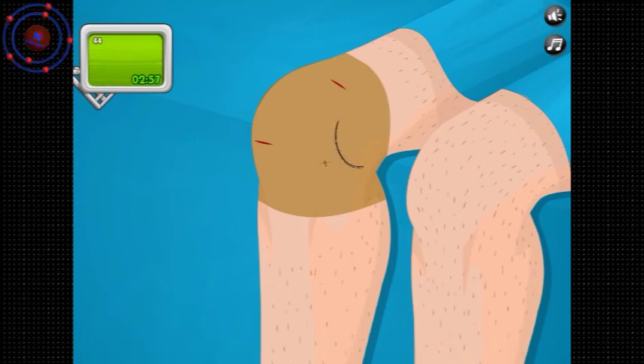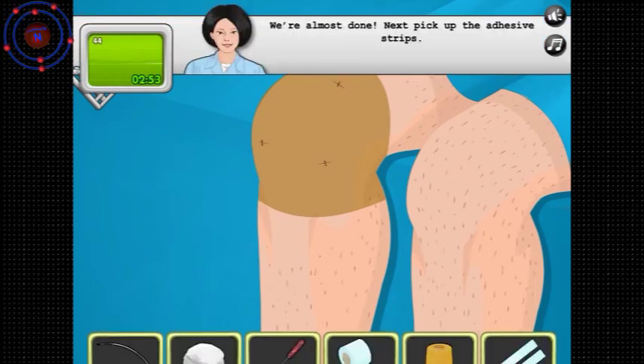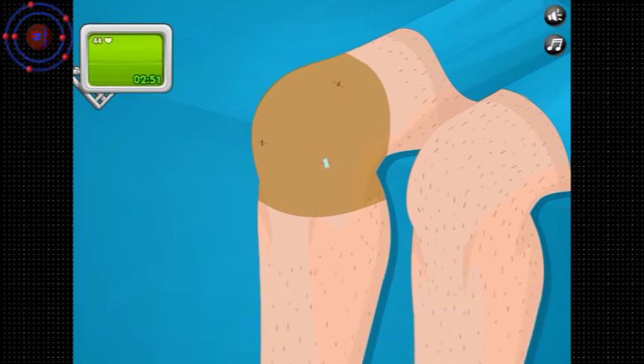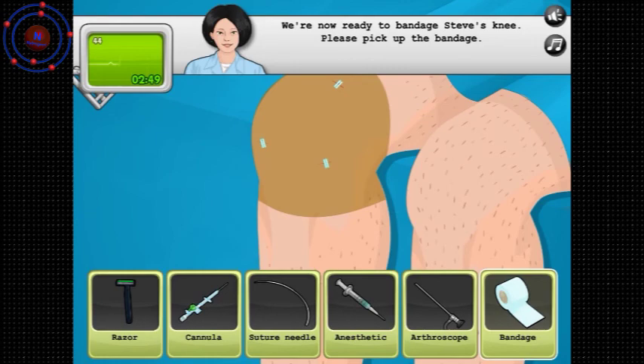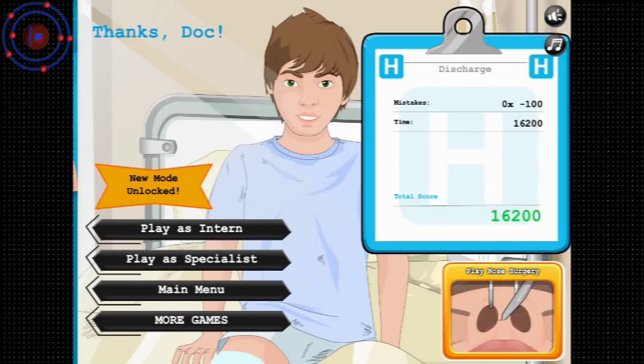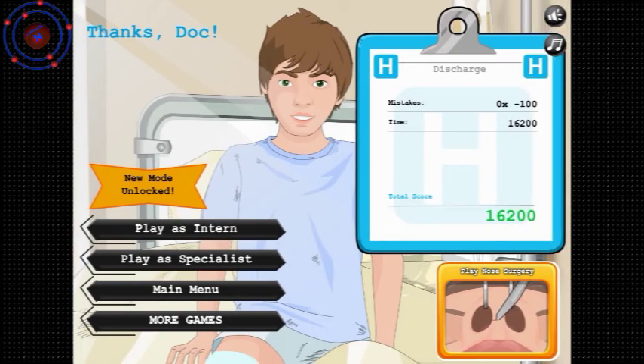We're almost done. Next, let's put on adhesive strips. Perfect. Now bandage up his knee. You're going to be all right, Stevie boy. Thanks, doc — perfect, no mistakes! So anyway, if you guys liked this video, like, subscribe, favorite, share — whatever you want to do. In the comments below, let me know what I'm playing next. Tell me what you thought of this game. Thanks for watching — I'll talk to you in the next one.